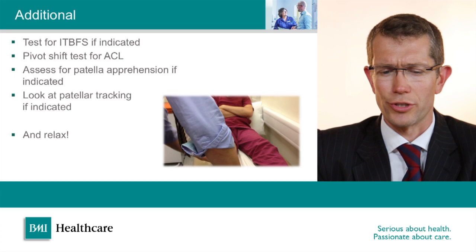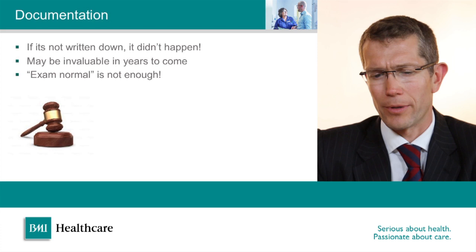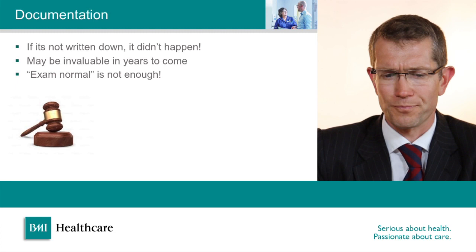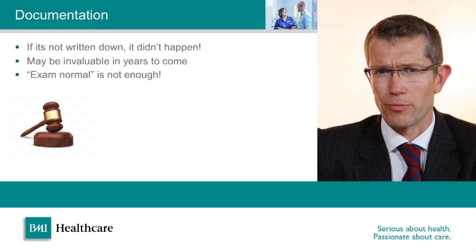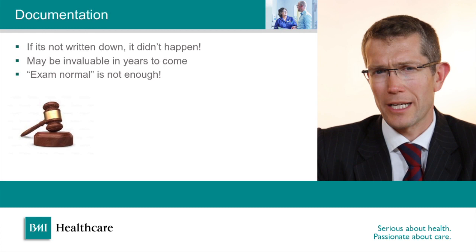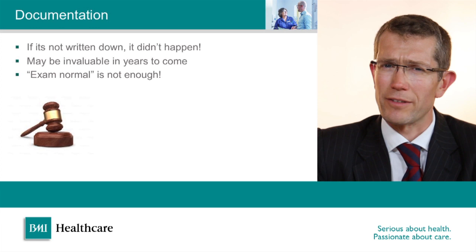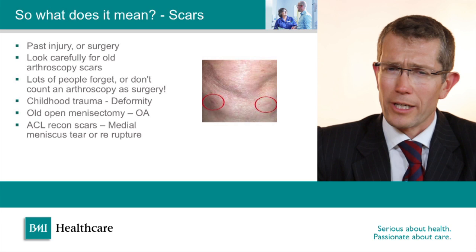The next important thing is to document the examination carefully. In this day and age, if it's not written down in the clinical records then from the court's perspective it didn't happen. Writing down 'knee examination normal' is not regarded as enough. When I document a knee examination I'll normally use a shorthand but essentially write: no effusion or deformity, full range of motion or document what the range of motion was, whether there was any extensor mechanism tenderness, any joint line tenderness, whether the ligaments were normal to stressing, whether there are any fat pad impingement signs, and whether the hips were normal or abnormal.